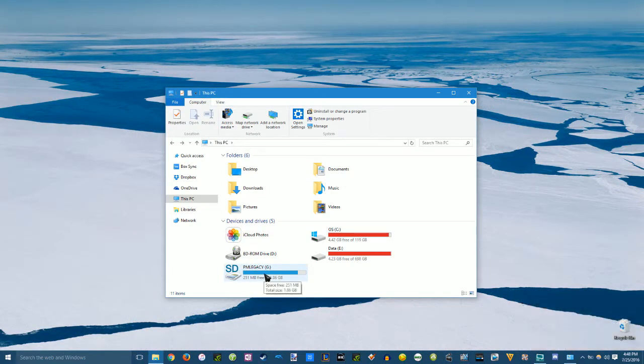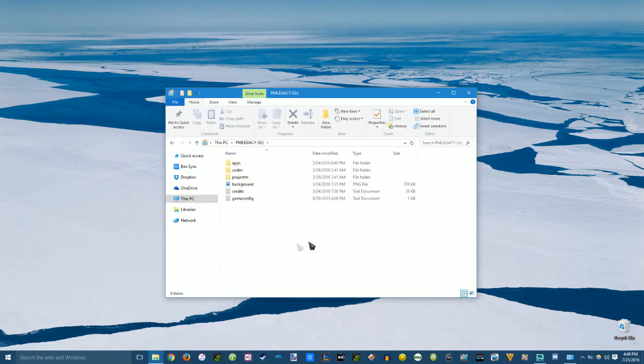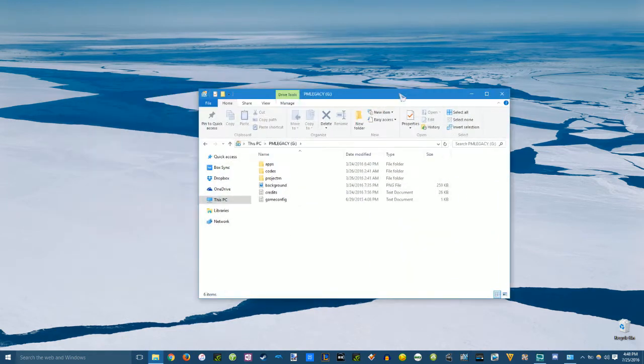All the files have been copied to the SD card. As you can see, there's only 251 megabytes left. Going in here, here are all the files — these are everything you need to run Project M. These are the files for the hacked version; it'll be slightly different files if you're running hackless, but this video is mainly covering the hacked version.